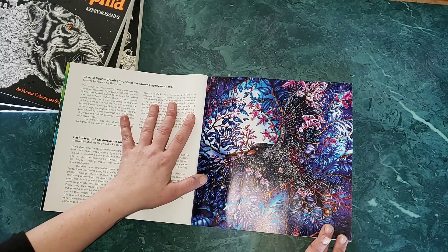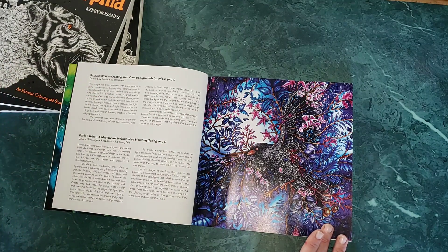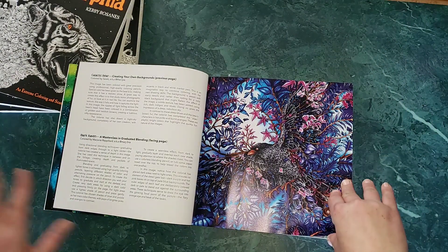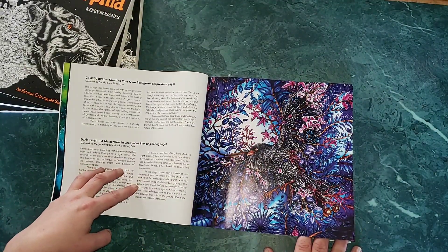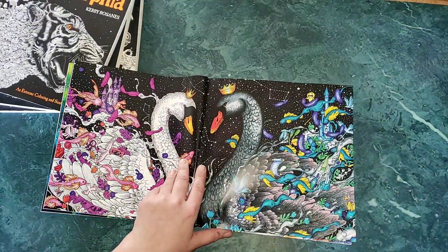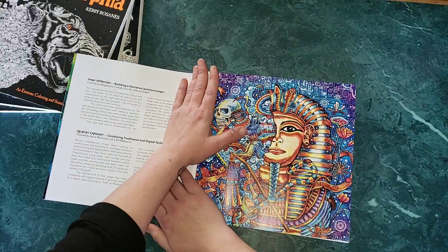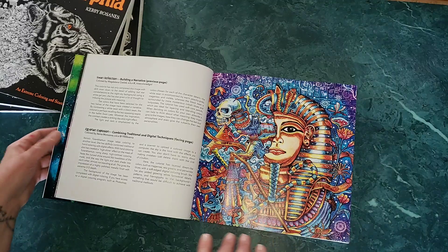The dark raven page says the image was colored with great precision using professional high-quality colored pencils, and gives an overall description of what colors she chose and how she approached it — very minimally described. It also tells you who the colorist is and how to find them on Twitter or Instagram.